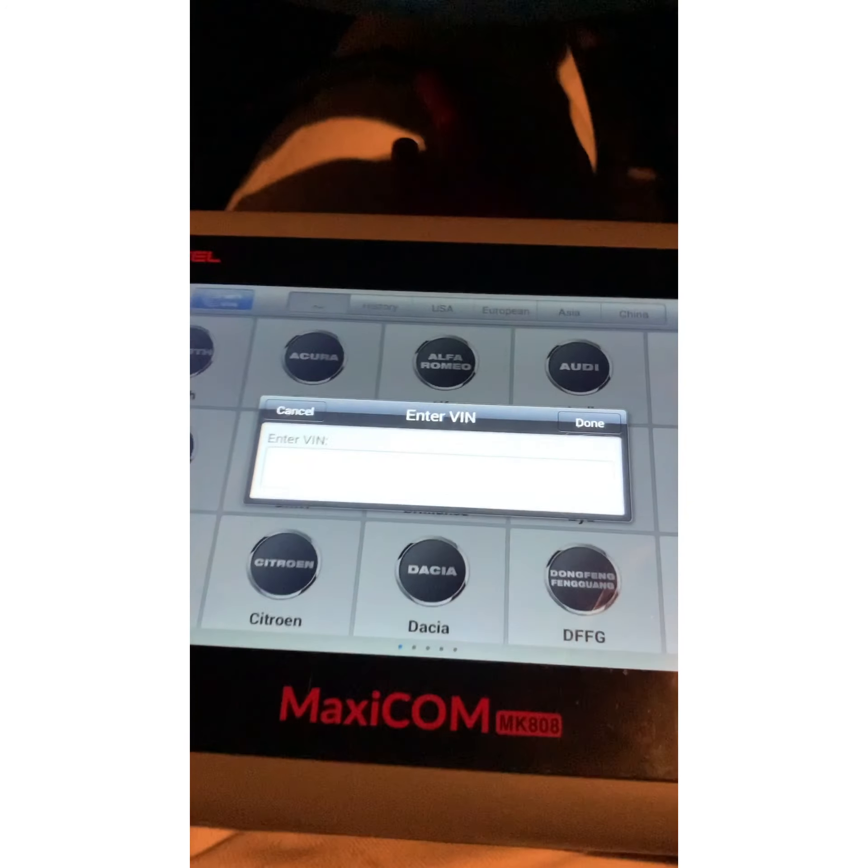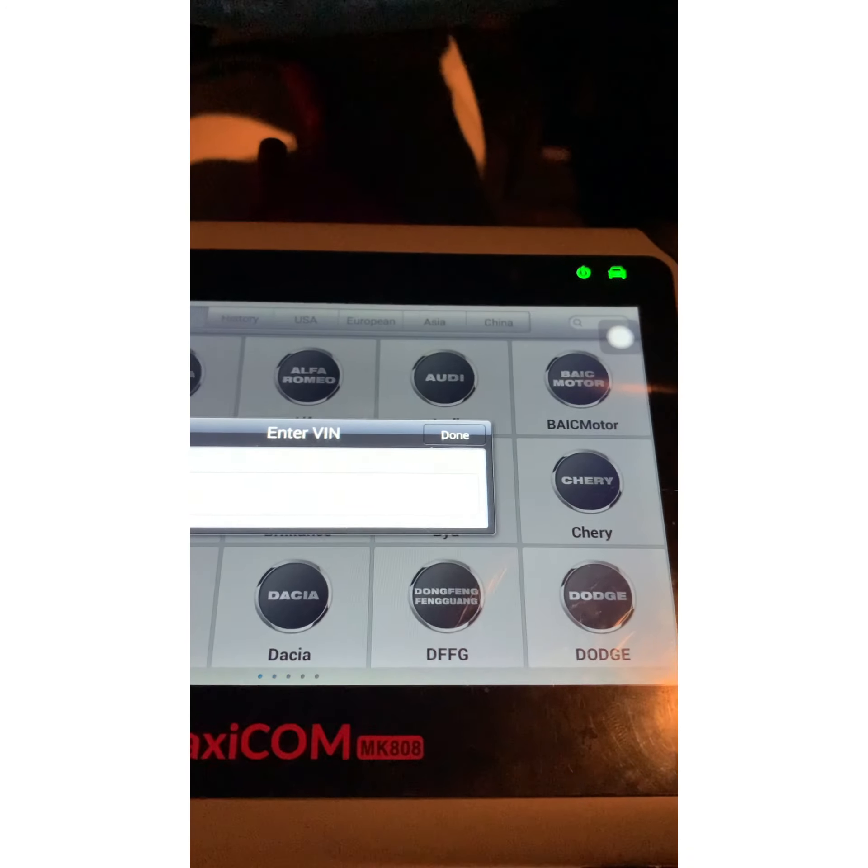The other two keys — there's one, two — we'll show y'all that neither one of these work. They start the car for like a couple seconds then cut right back off. See, it cut off. And here's the second key that we're going to try to program. See, it cuts on for a couple seconds then cuts off.